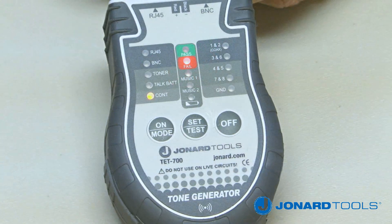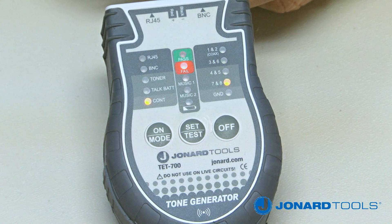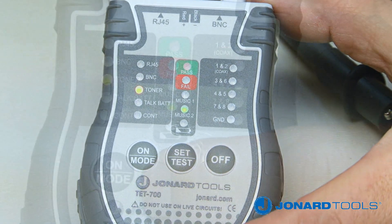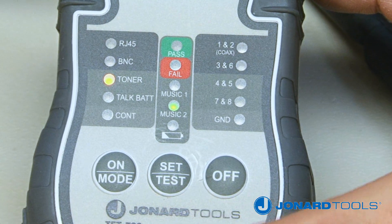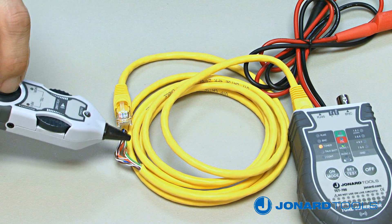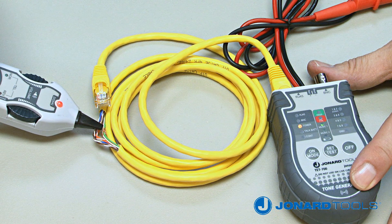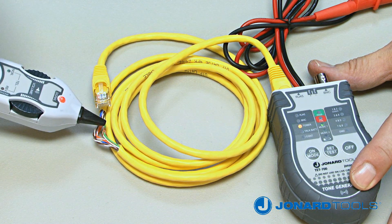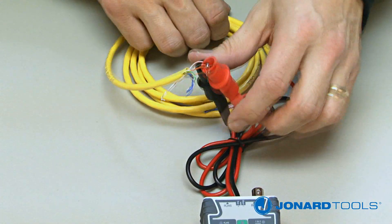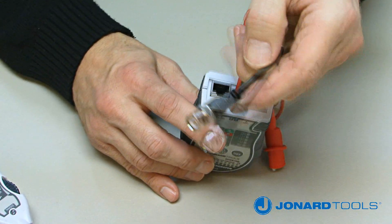If the cable is an open circuit, the red fail LED will illuminate. To use the toner mode on the TET700, push the on button repeatedly until the toner LED is illuminated. Next, push the set/test button to select a tone setting, either music 1 or music 2. The TET700 can be used to tone RJ45 LAN cable that is terminated by plugging an RJ45 jack onto the RJ45 port. To tone unterminated cable, use the two alligator clips to connect your cable, or you can trace BNC/F coaxial cable using the BNC/F port.